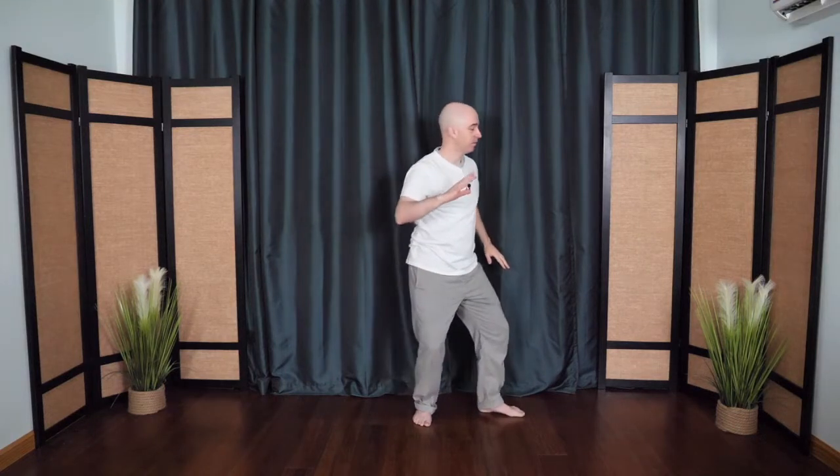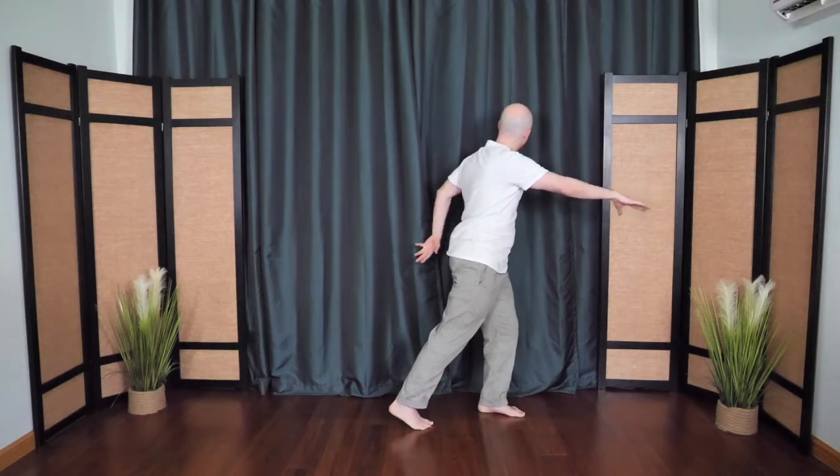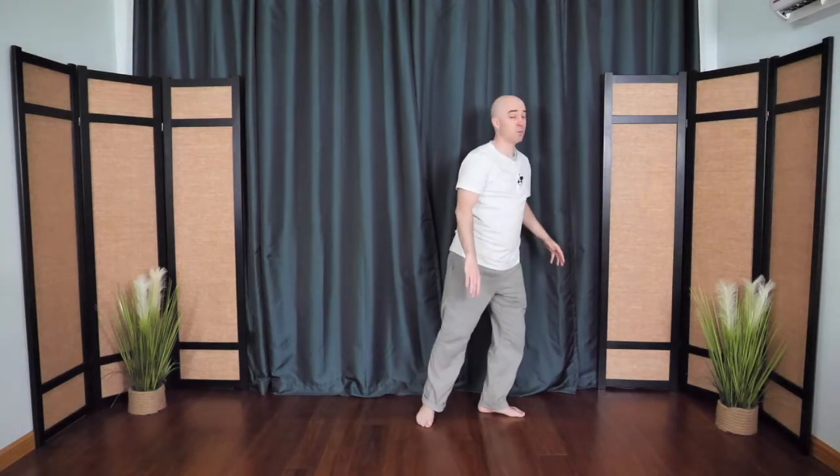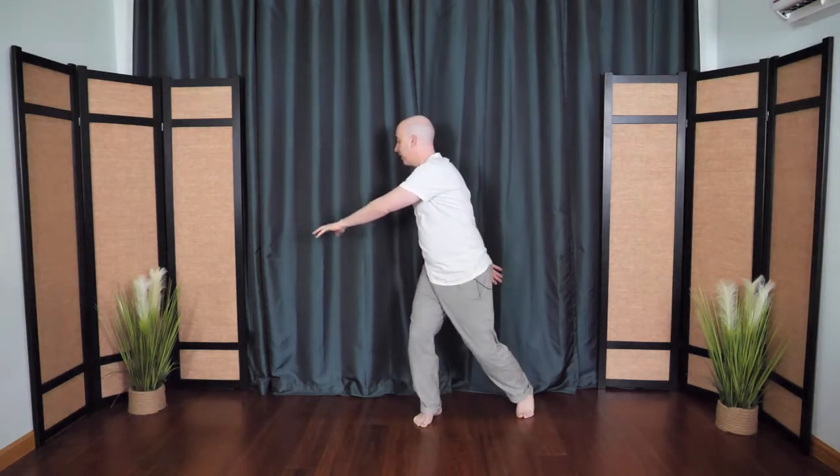This time if you want, you can turn a little bit more, pivoting on the feet, a little more of a stretch. One more time to the other side — gentle rotation. Then from here we'll hug the tree, bring it back to center, rounding out and soften.